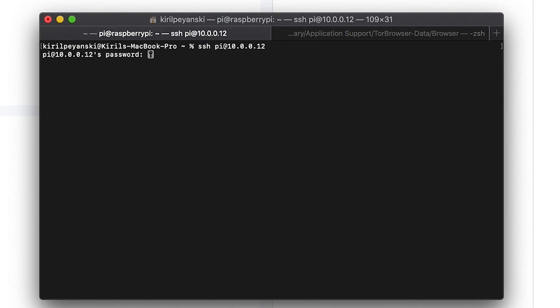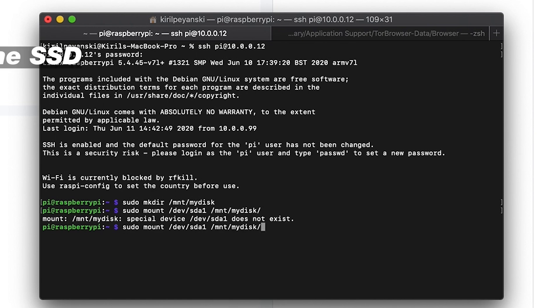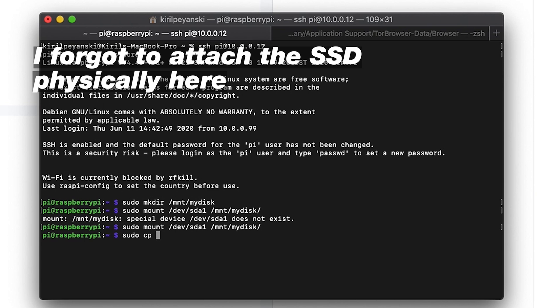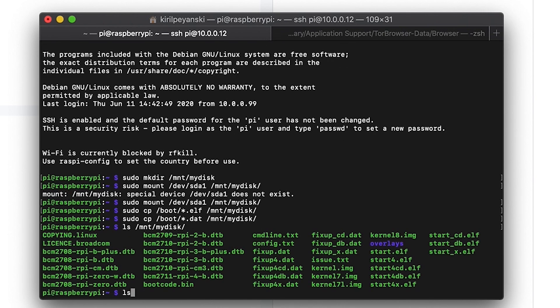I will mount the drive to copy some files from the SD card. Login again to your Raspberry Pi and create a new folder using the mkdir command. Then attach your USB drive — in my case it's under /dev/sda1. Use the mount command to mount the disk in the newly created folder. Then use the cp command to copy all ELF files and all dot-files to the USB drive.